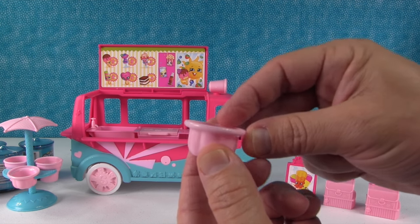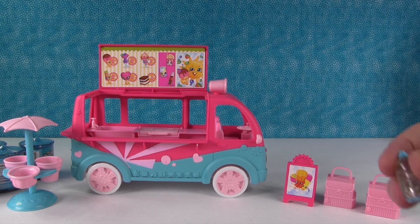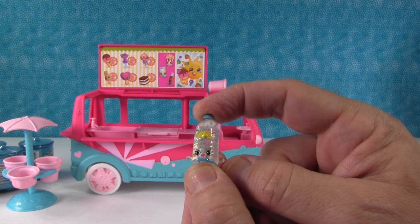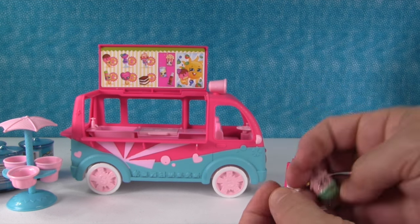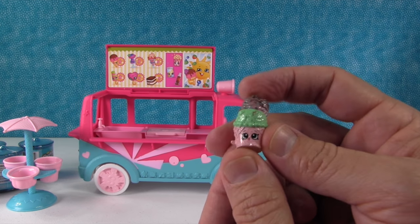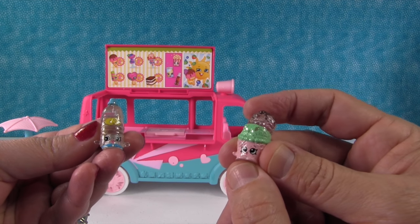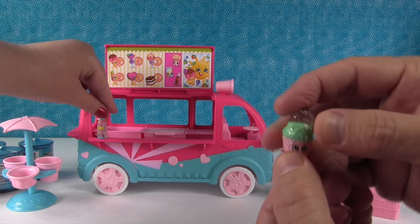And there's this extra cup right here. I'm going to show the two Shopkins that come with every one of these trucks. Now these are the glitzy ones. So this is the water bottle — I will call her Aquafina. That's a real water brand, but that's the Shopkins theme. And here is an ice cream scoop — it's a double scoop of ice cream and I'm calling it Dubba Scoop. This is Dubba Scoop.